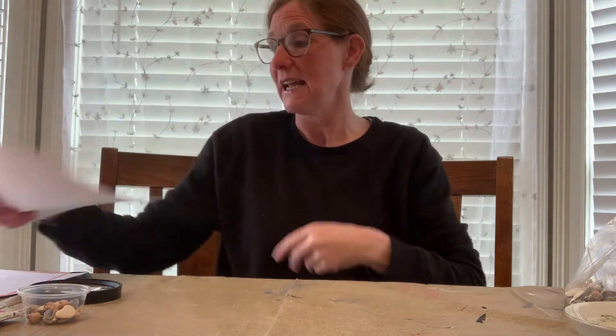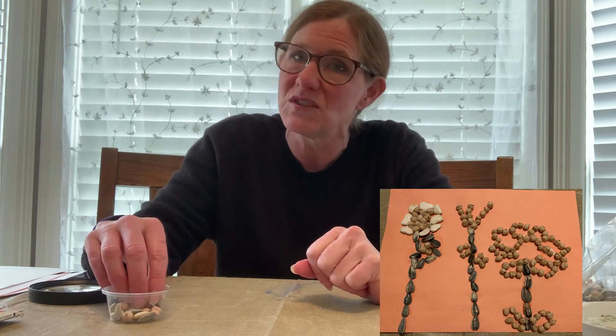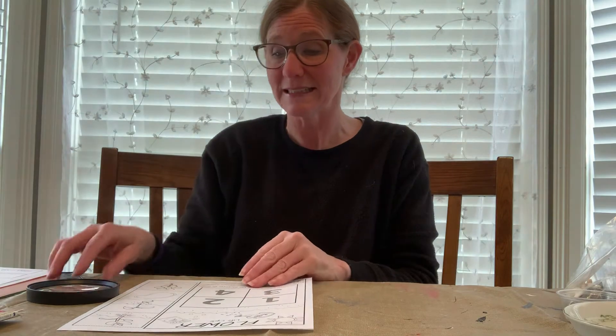Another thing — an art activity that you could do with this — is just on a piece of construction paper, have them use their seeds to make a mosaic picture, to extend this book even further, because the little seed did grow into a plant.